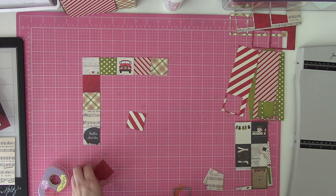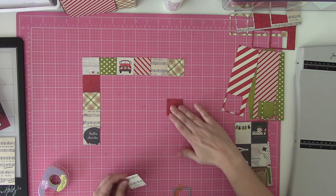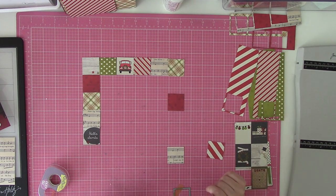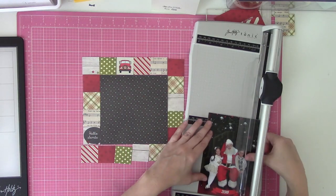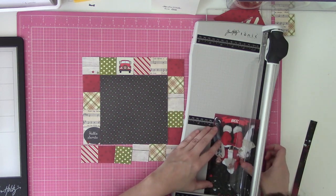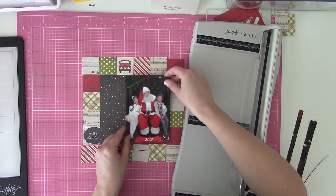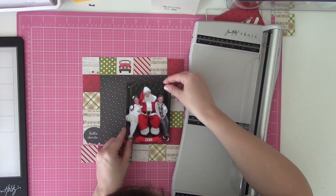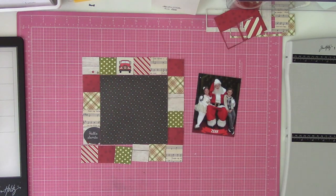Then I just kind of start arranging things in an order that I think looks good. Sometimes this is a quick process, sometimes this takes me two days depending on where I'm at with decision fatigue. One thing I did focus on was trying not to have the same pattern in the corners. I started with the upper left corner and kind of went clockwise around, pulling specific colors as I went and filling in with those neutral colors.